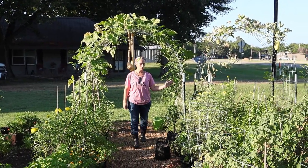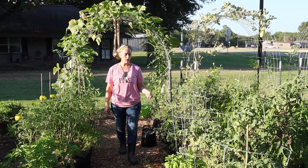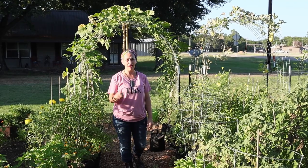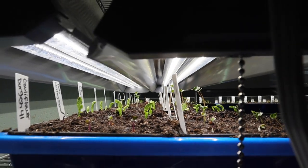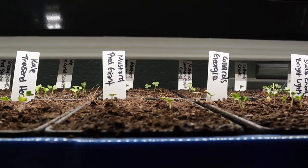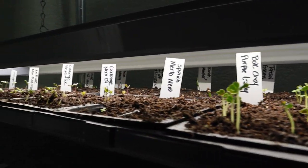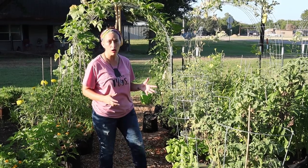This row of tomatoes is spent. These are our patio determinate tomatoes — they have done their job. We have a bunch of our starts for fall growing on a rack right now. One of the projects we're about to work on is revitalizing the soil of as many beds as we can so we can get it prepared for our fall garden.